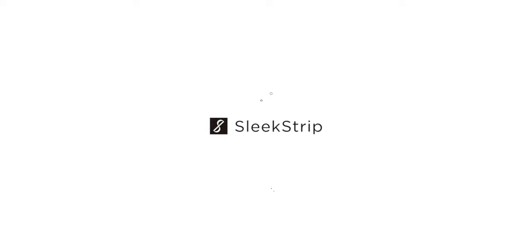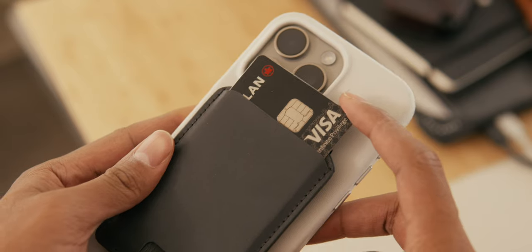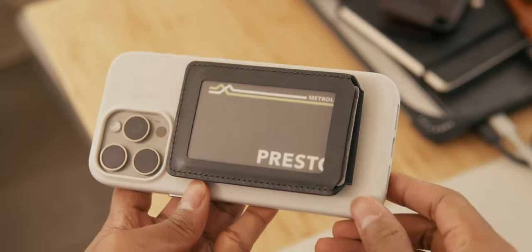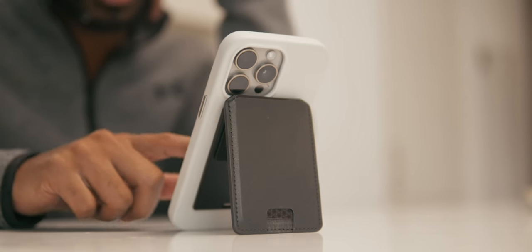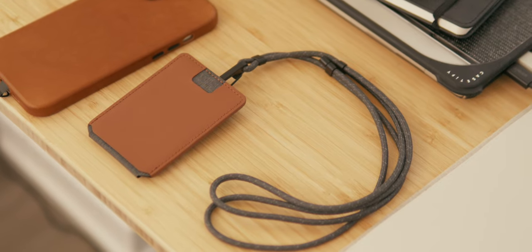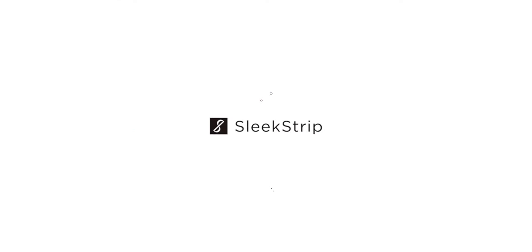Before we dive in, I want to thank Sleekstrip for partnering with me on today's video. They offer the Duo Flip, a unique MagSafe ID card holder for iPhones in elegant colors such as Slate and Chestnut. It's incredibly functional as it can hold two cards — one hidden for privacy, enabling contactless transactions without exposing personal details, and the other is a clear window for displaying ID. Its 180-degree flip design is super convenient, and it also doubles as a phone stand for hands-free calls or enjoying videos. It comes with an included retractor to attach the Duo Flip to belts, pockets, or backpacks. You can also pick up their lanyard accessory for even more convenience. Click the link in the description to buy yours today.